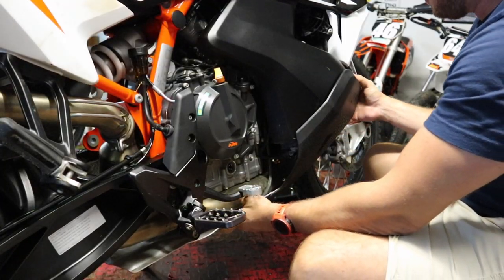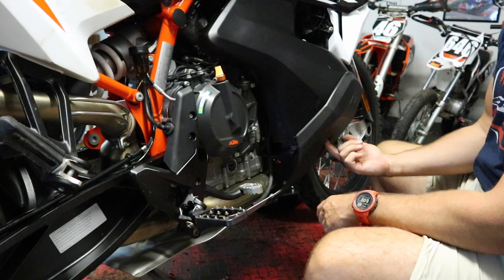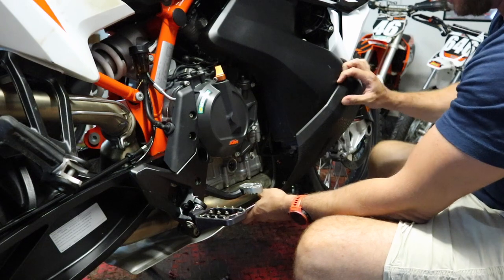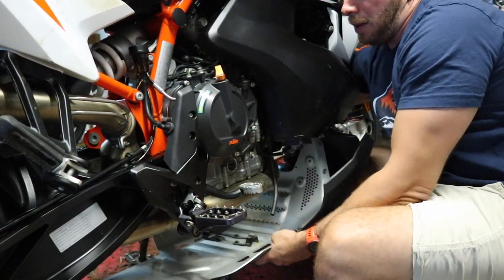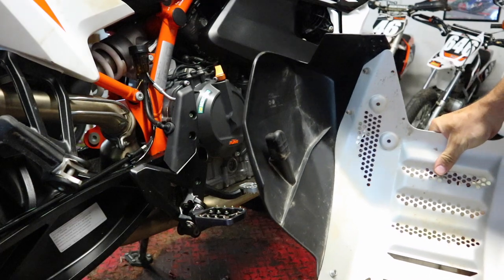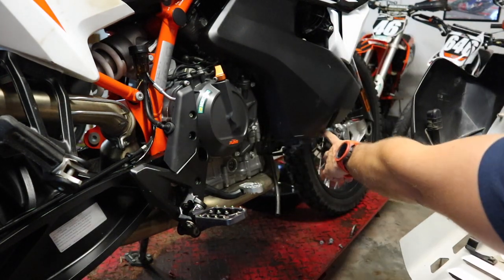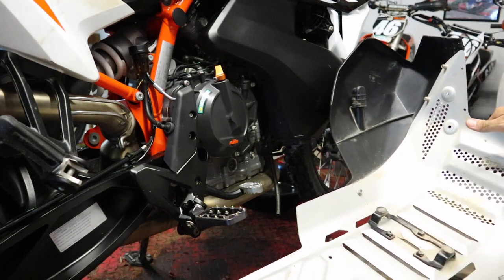With those fasteners removed we should be able to pop it off. Something to be aware of: in previous videos I've shown removing this screw, but there's a rubber grommet piece that sits up inside the tank here that should just pop right out. You'll see it on both sides — we will have to be careful to align that back in the groove on the tank when we go to put this back on. But with the engine guard out of the way, we can focus on changing the oil.